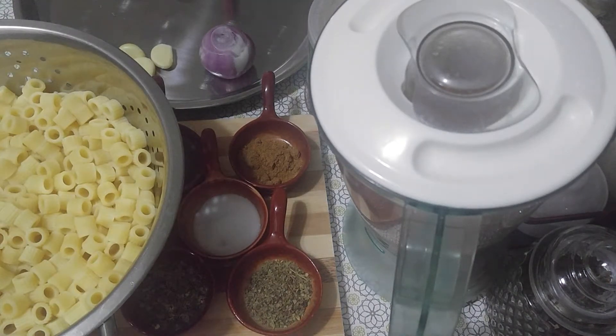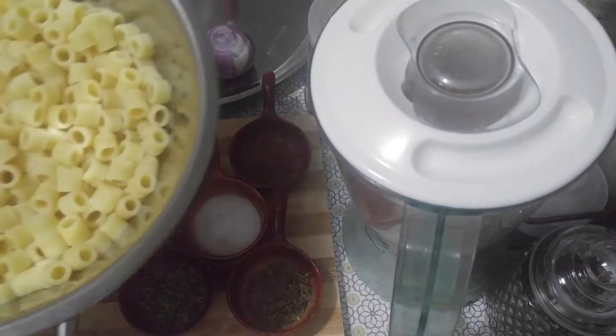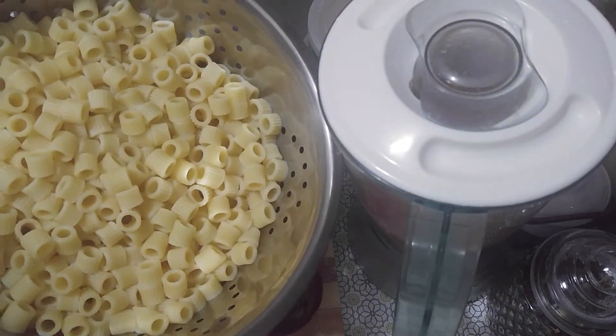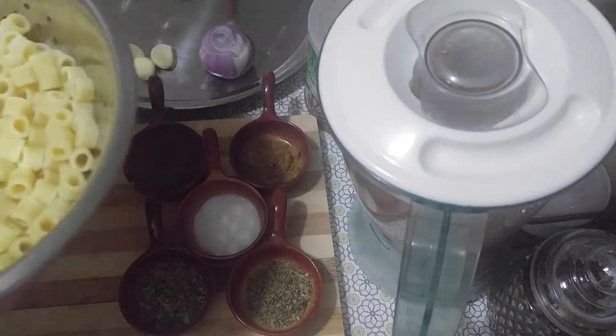Our next recipe for today that I am going to prepare is macaroni in fresh tomato sauce. So our ingredients: